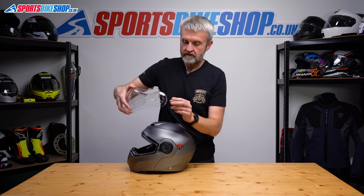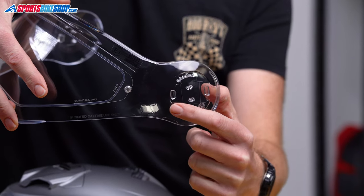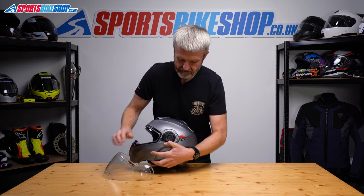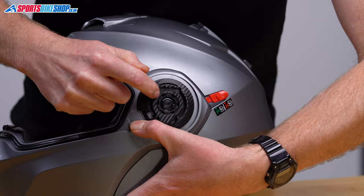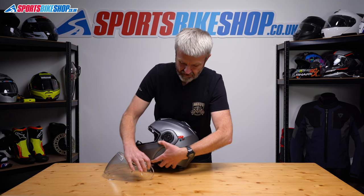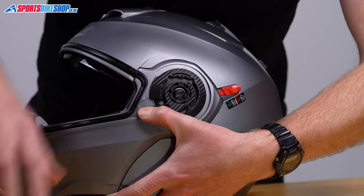It's really simple to remove. When it comes to refitting, these two square-shaped tabs here are the key bits of information. The front one is going to sit in that recess just there, so the bottom edge of that tab sits on that edge there, and then the top edge of the rear tab needs to sit in here.